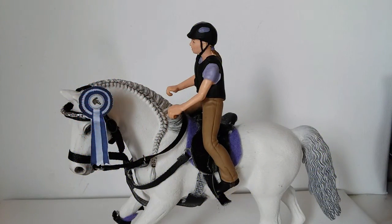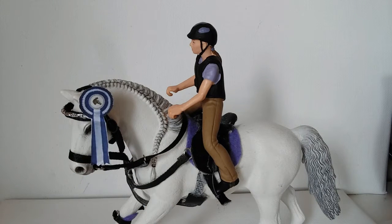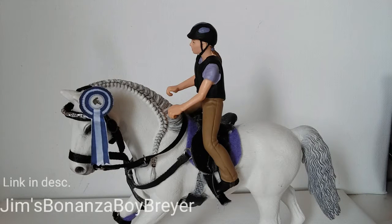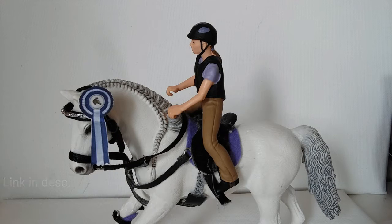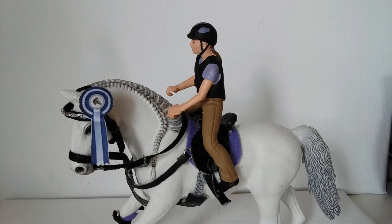Hey guys, it's DaisysDolls here. In today's video I'm going to be showing you how to make this rosette or ribbon for your slack horse. This is a collab with Jim's Bone and the Boy Prayer, and this series is going to be called Quick Craft Friday. So every other Friday there is going to be a quick craft on both our channels, so be sure to check out Josie's channel and subscribe to her as well.